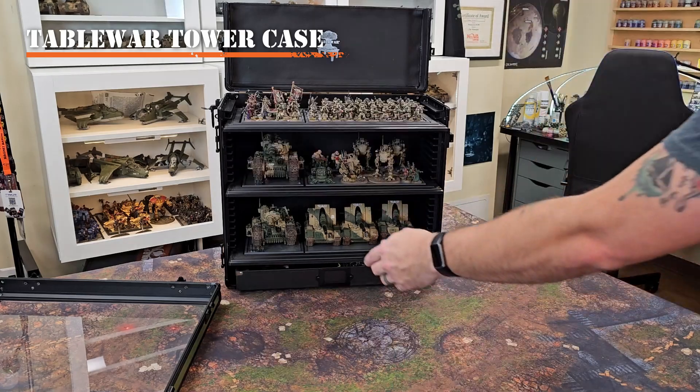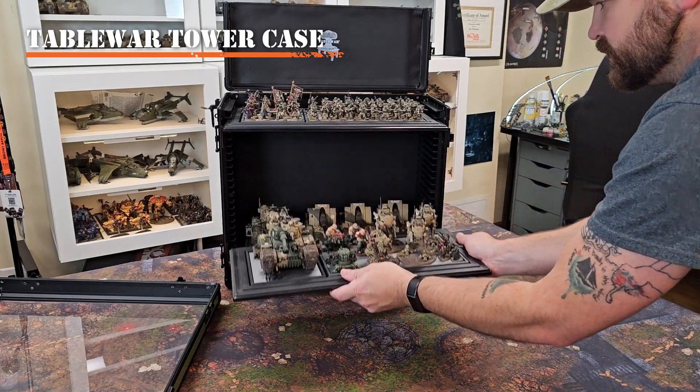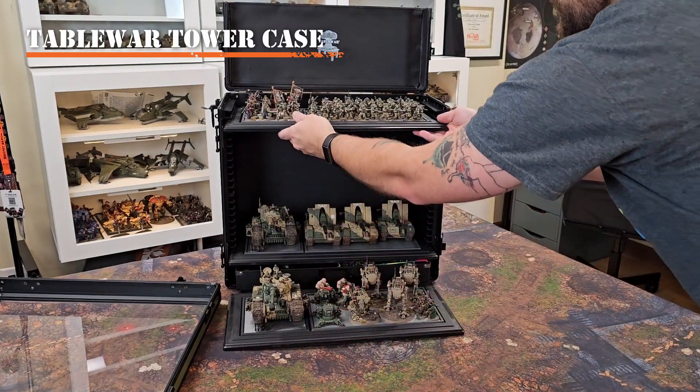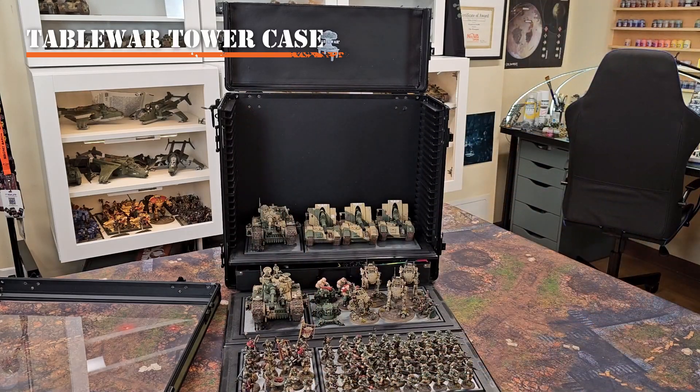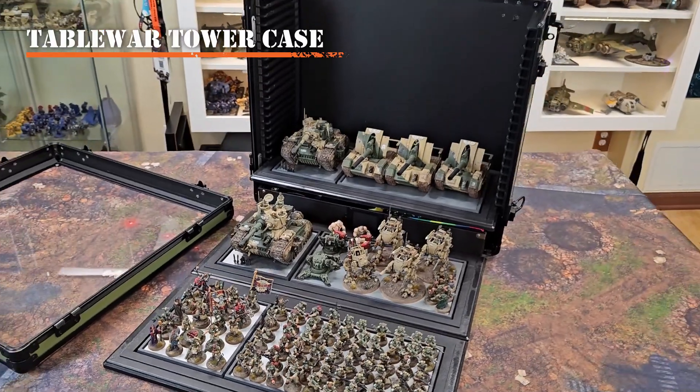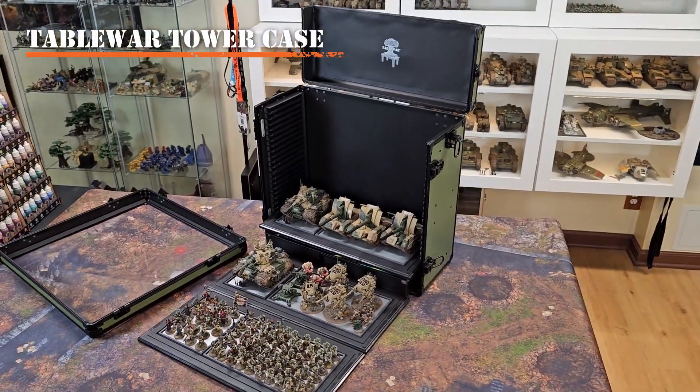The other great thing about this is you can pull out the entire tray — the entire shelf — all at one time and place it down to display your army. Look at how great our models can be just placed out already on the gaming map, ready for our painting awards to come around.